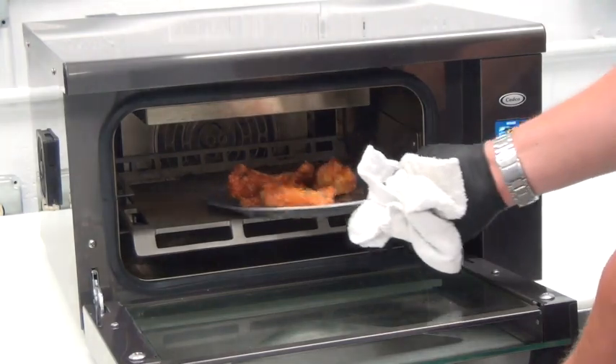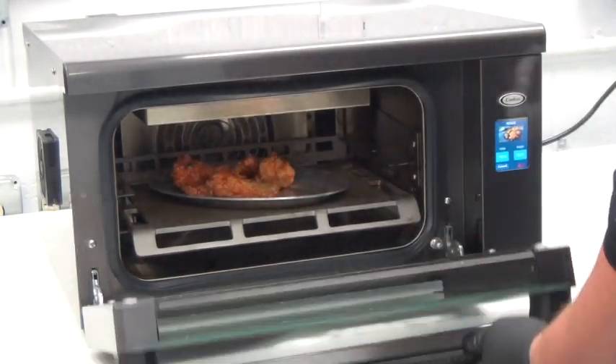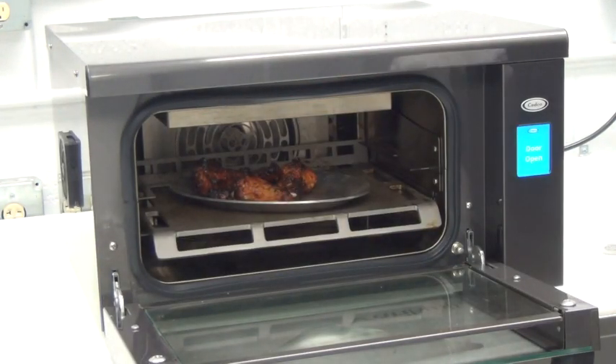This individual order of chicken wings was reheated from refrigerated state in just four minutes, and as you can see, they are sizzling hot.